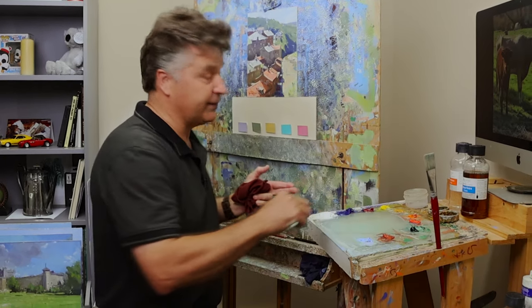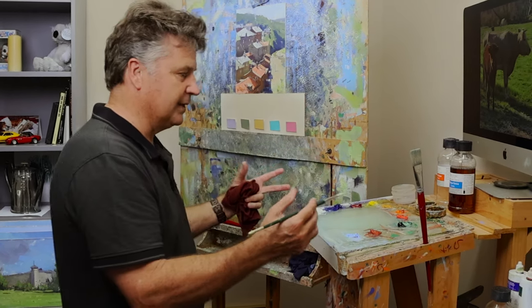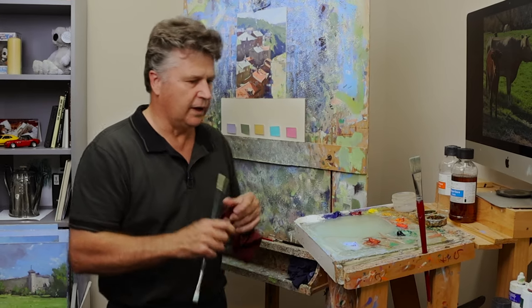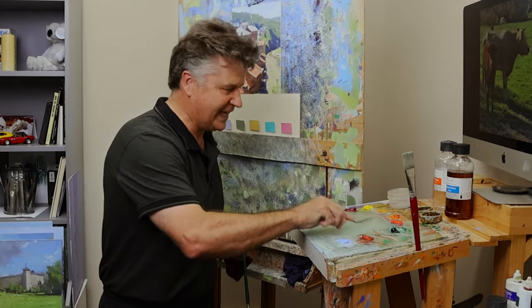It's really just a 50/50 of the ultra green blue and my white. I love a glass palette with lots of clean painting room.